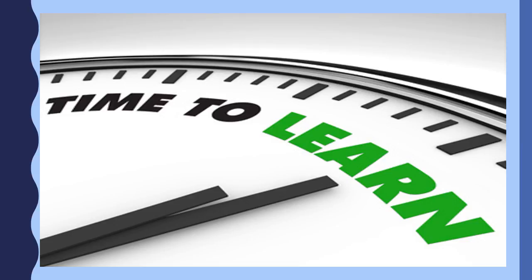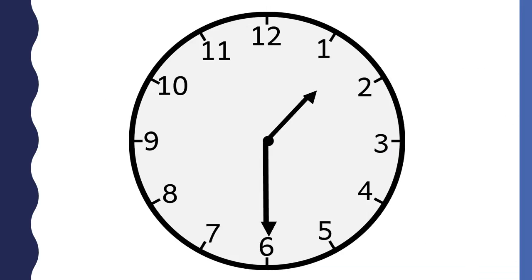Now that we have reviewed the parts of time and how to tell time to the hour, you are ready to learn how to tell time to the half hour. This analog clock shows a time to the half hour.